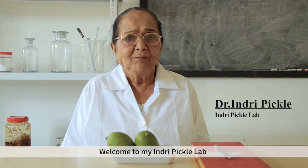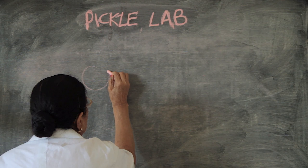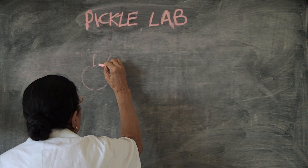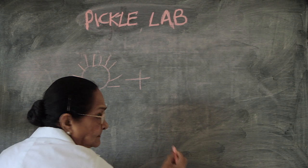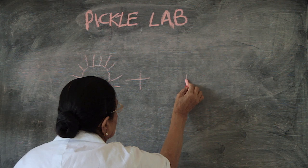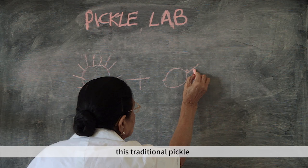Welcome to my Indiri Pickle Lab. I am showing you how to make Mango Pickle in a scientific way. I make this traditional pickle every year, and I am showing you how to make this step by step.